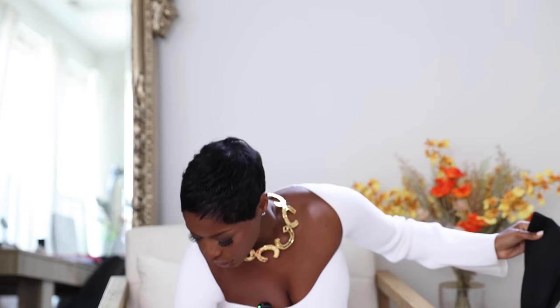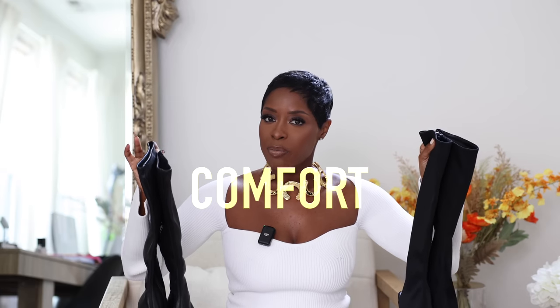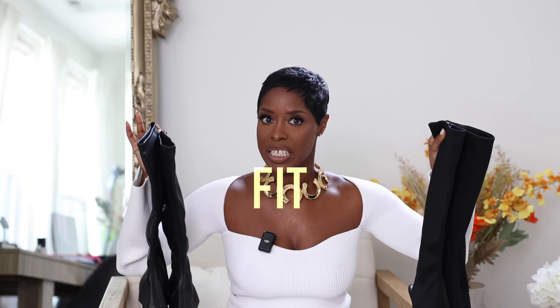The Miu Miu boot is lambskin leather and only comes in leather — really pretty colors including yellow and white. In leather it feels amazing, phenomenal, 10 out of 10. The Jeffrey Campbell version is nylon, which is also very nice for summer. If you're wondering why I'm sitting here with both pairs, it came down to comfort, quality, and fit.